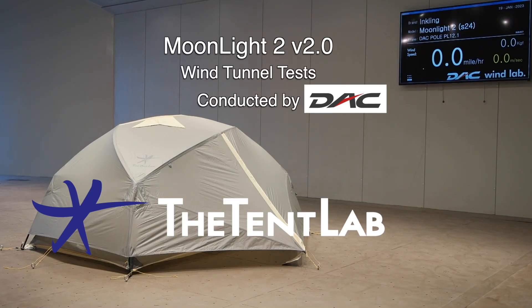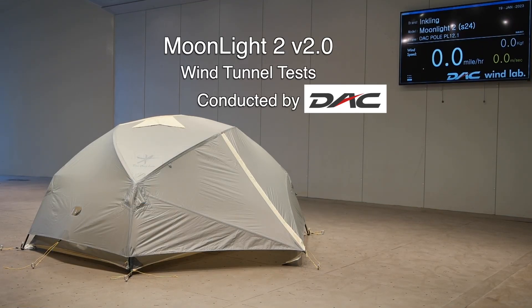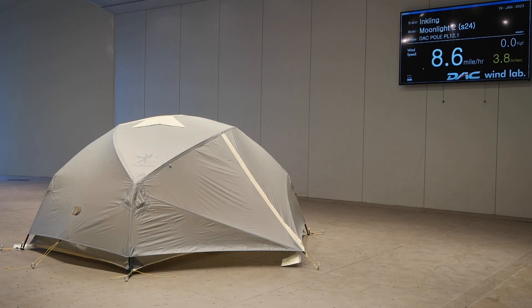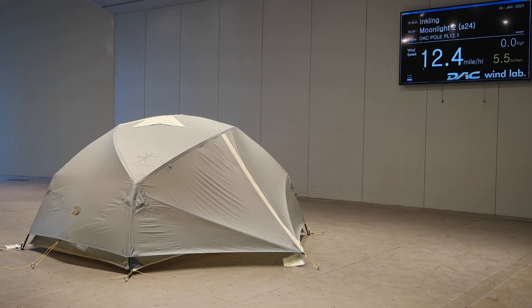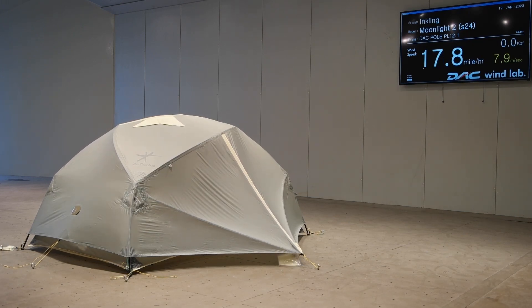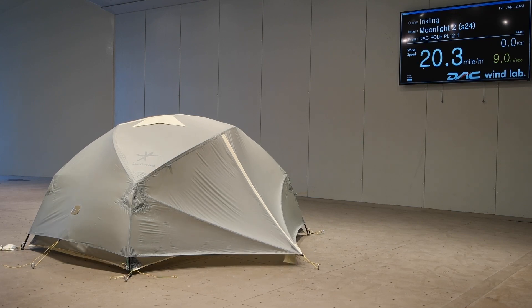Welcome to the Tent Labs wind tunnel test of the new Moonlight 2 version 2. I'm Mike Seacott Shear, the owner and designer. What we've done for the Moonlight 2 version 2 is we've made it a little more spacious inside, a little taller, a little steeper walls, and we bumped the poles from 9 and 9.6 millimeter all the way up to the 12.1 millimeter DAC PL poles.